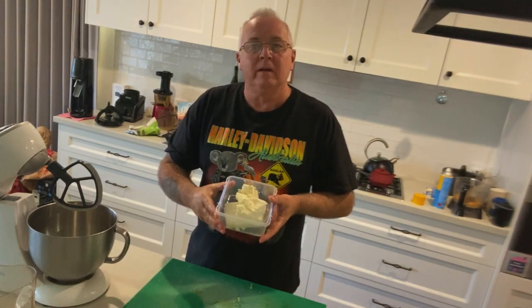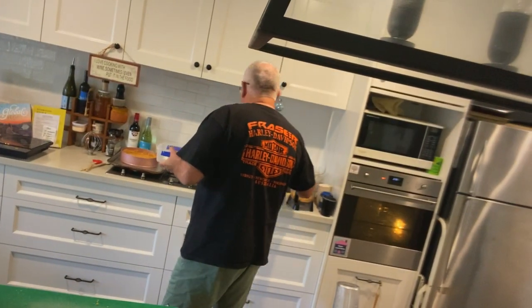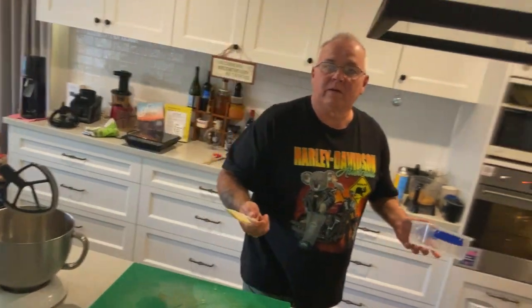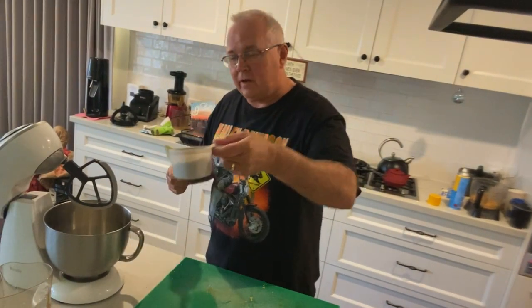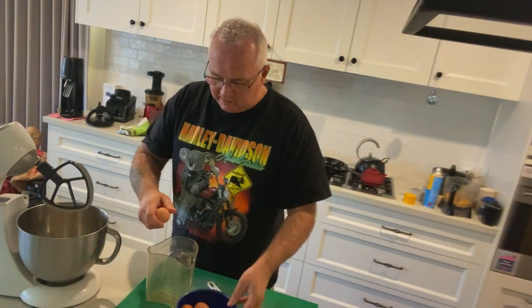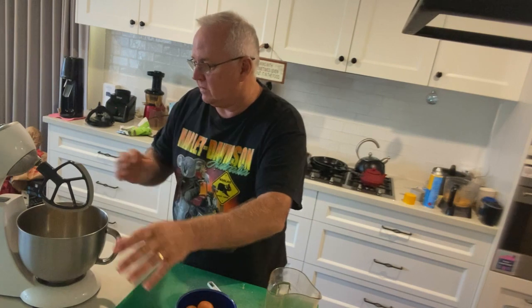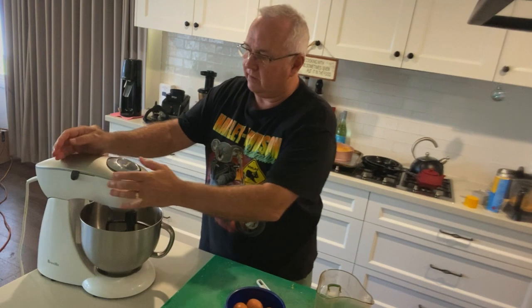For the filling, the recipe uses 750 grams of cream cheese. If you'd like to use ricotta, you could do 500 grams cream cheese and 250 grams ricotta. I've got a cup of sugar, and I always crack one egg at a time to make sure there's no shell or bad egg.